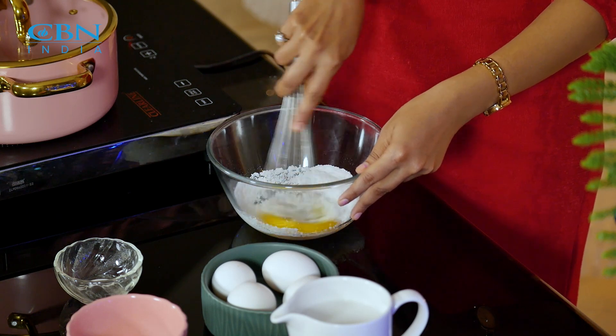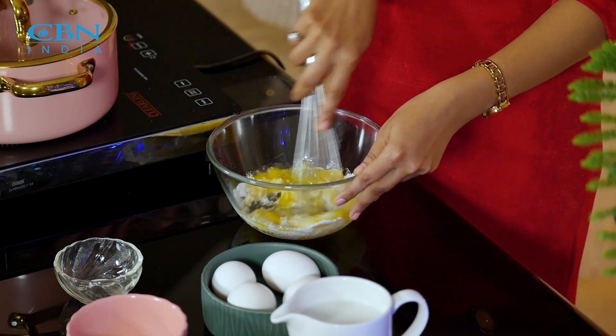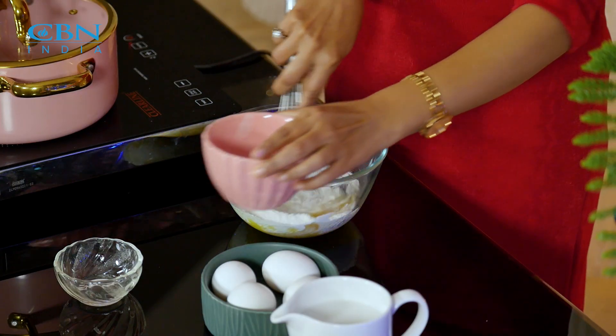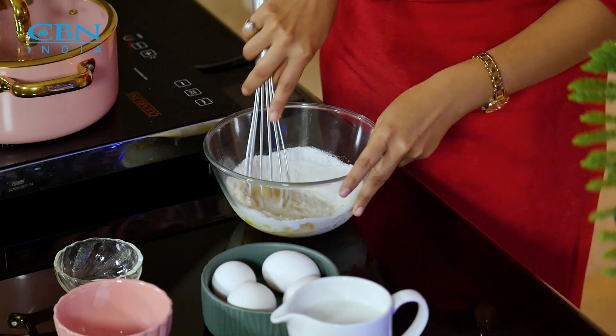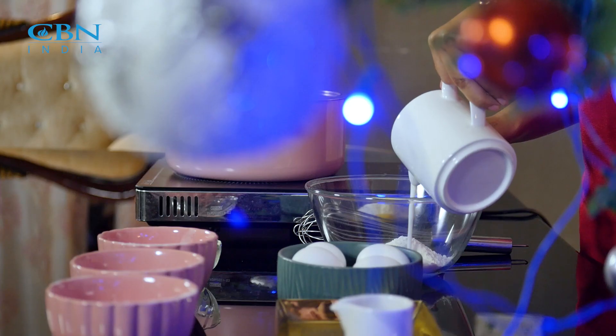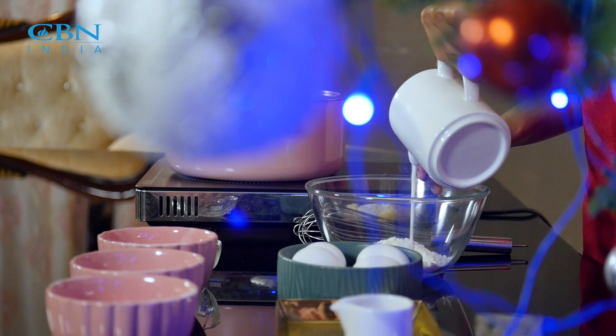Now let's whisk it. Now we will add rice flour, and then we will add coconut milk. The thickness of the batter depends on you.